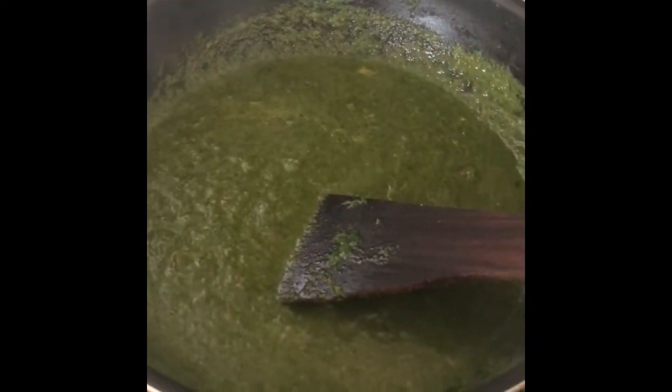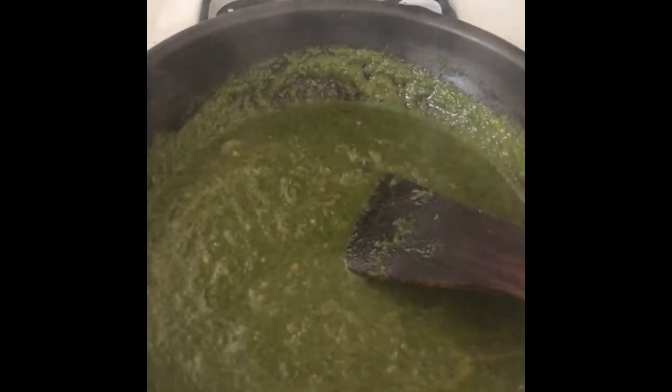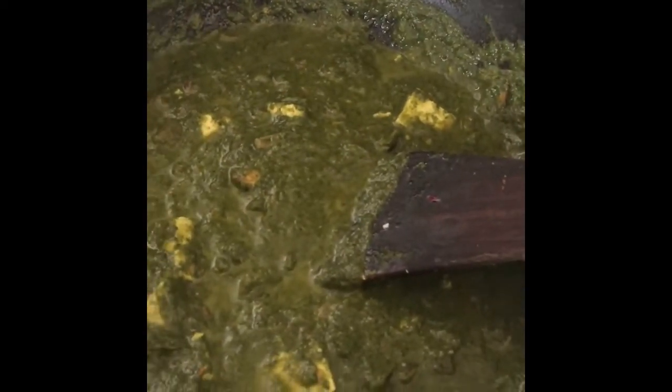The milk is nicely mixed with our curry. It's time to add chaat masala. I should let you know that I mistakenly added chaat masala along with my ground spices, but I advise you to add it right now, just before adding the paneer cubes. Paneer cubes are dipped in.